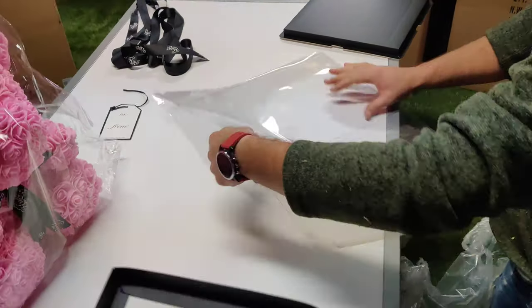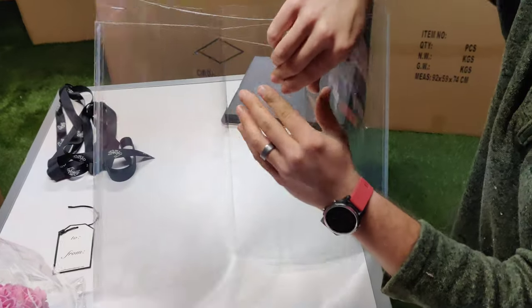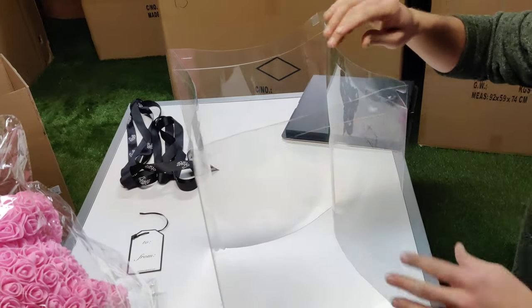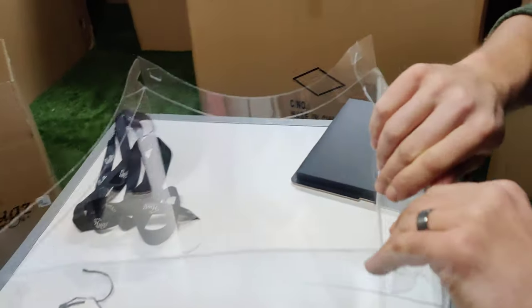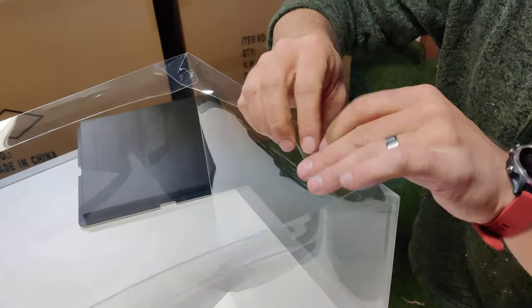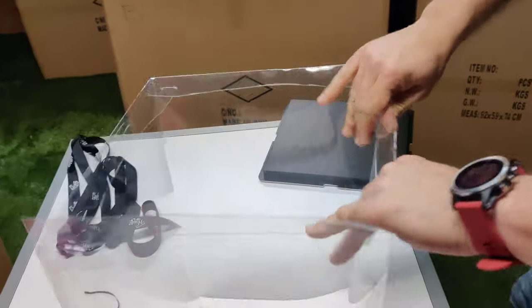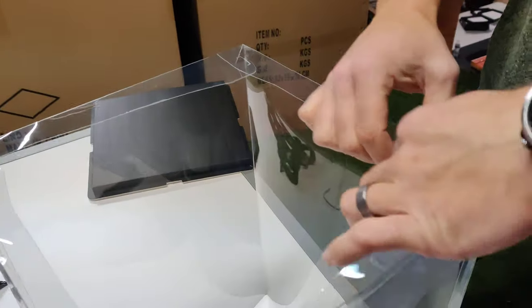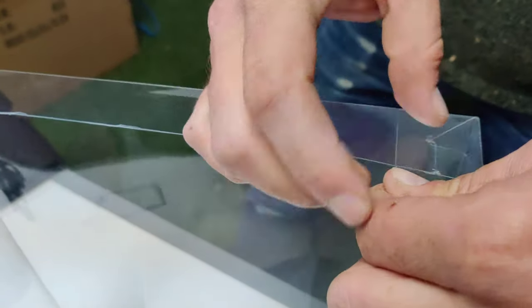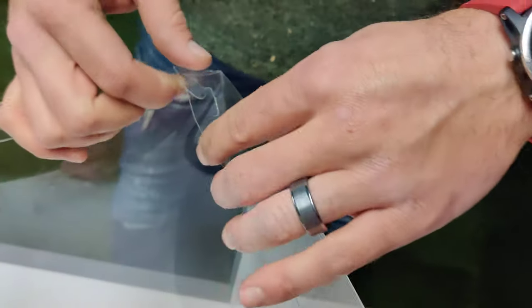Now to assemble the box. Take it and crease it on each crease, going this way, this way, and this way. Take each corner and pull them down — some are harder than others. Put it on the crease. Now there are little tabs, and the tabs will go into the other slot. Do this on all four corners.